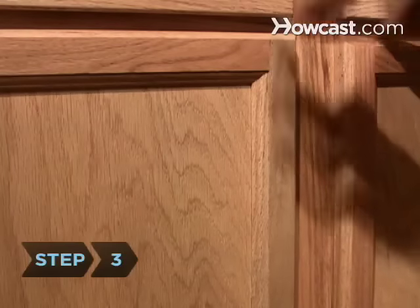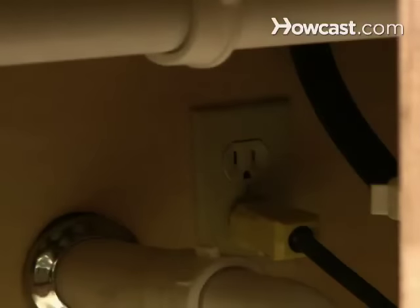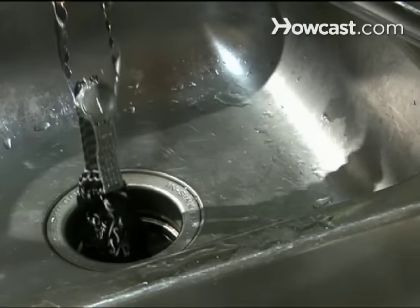Step 3. If your disposal is clogged, disconnect it or remove its fuse before you try to remove anything. Use tongs or pliers to remove any objects that can't be ground, such as rubber, glass, or fibrous foods like artichokes.